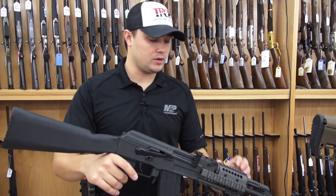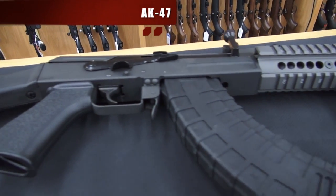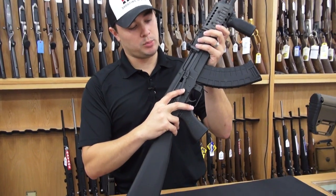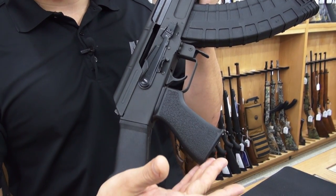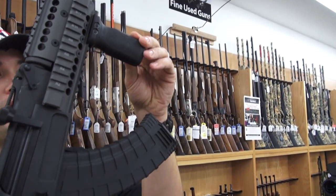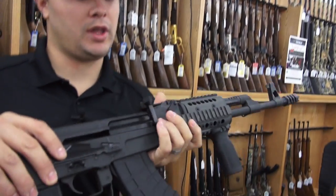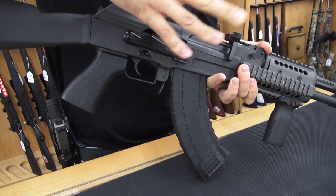The AK-47 is a rather bland gun with wood furniture. We took the AK-47 and brought it into the 21st century with modular upgrades. We took the old safety and put on a custom Krebs safety for ergonomics, US Palm battle grip, Midwest Industries rail, Magpul vertical core grip, and the Tromix muzzle brake with a Galil charging handle for ease of use.